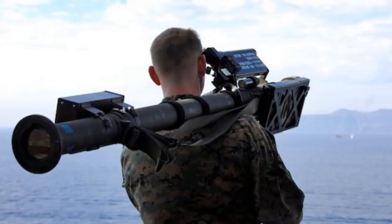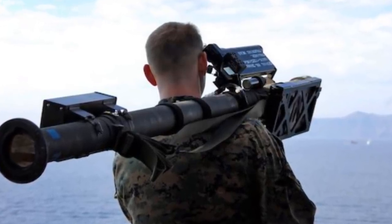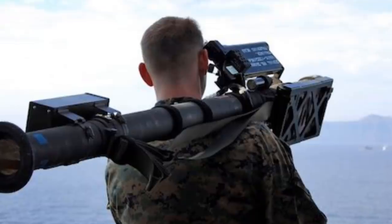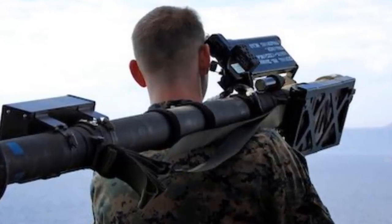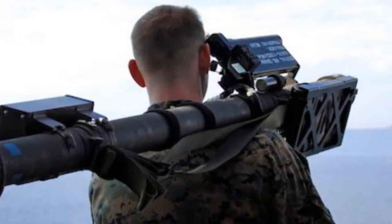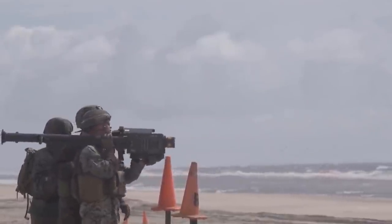The warhead is a 3-kilogram piercing hit-to-kill warhead with a self-destruct timer and an impact fuse. The warhead can be detonated by penetrating the target, striking the target, or destroying itself. Self-destruction occurs 15 to 19 seconds after launch.